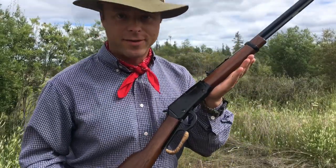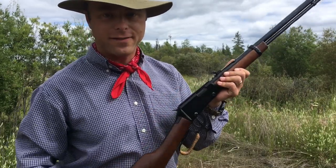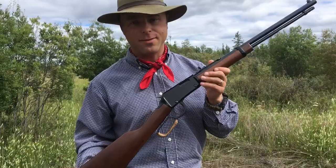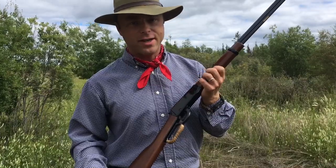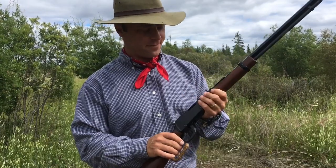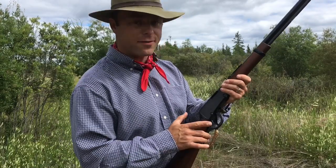First off, a few specs on the rifle itself. It is chambered for 22 short, long, and long rifle. I've fired shorts and long rifle - I haven't found any longs and haven't been too worried about it, but it's reliably fed both. The only issue I had when it was brand new almost two years ago with the shorts is the last round would sometimes have problems feeding up, but I've never had that with anything else. It could have even just been that one particular brand of ammo. It's a lever action rifle.